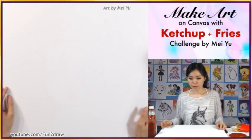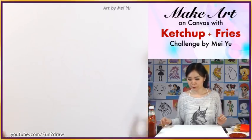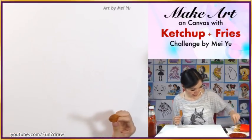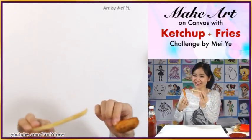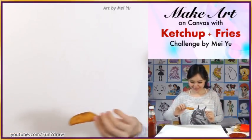Instead of using brushes, I'm gonna challenge myself today to use fries to make art with. So I have these thick fries and I have these thin ones. I have no idea how this is gonna work, but you asked for it so let's go.